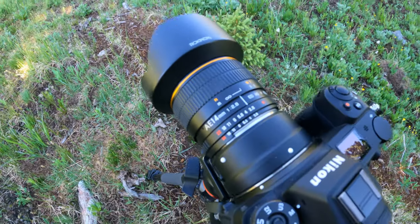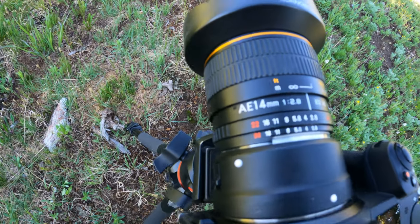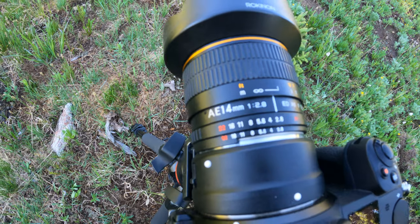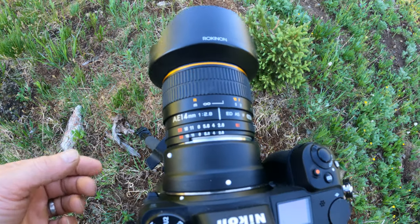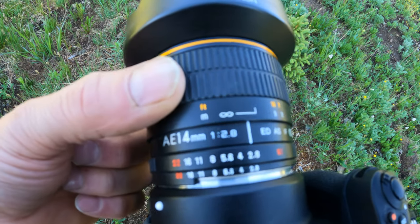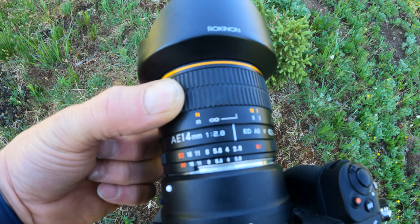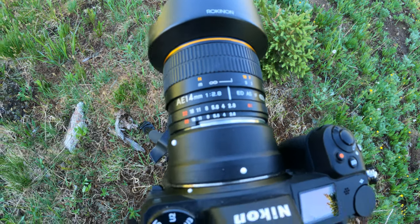The lens I love using for these Milky Way shots is a Rokinon AE 14mm f/2.8. I also do manual focus on it — you set it to infinity, but I always like to pull it back just a little bit, which seems to make the focus work the best.